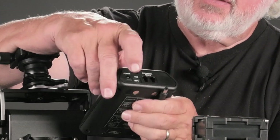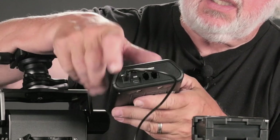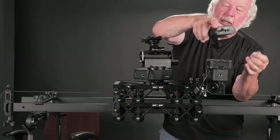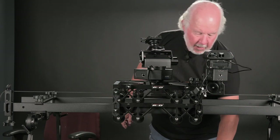Over on this side we have the power, which we will use, and it has USB and expansion ports. That all goes together magnetically.